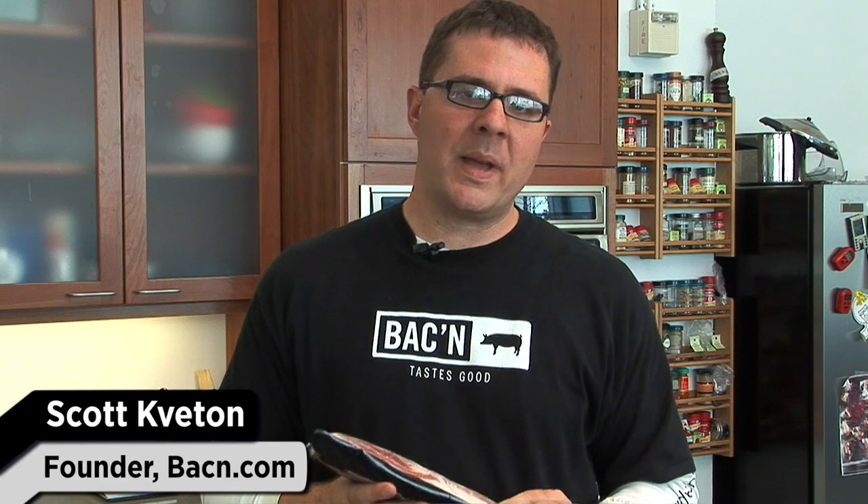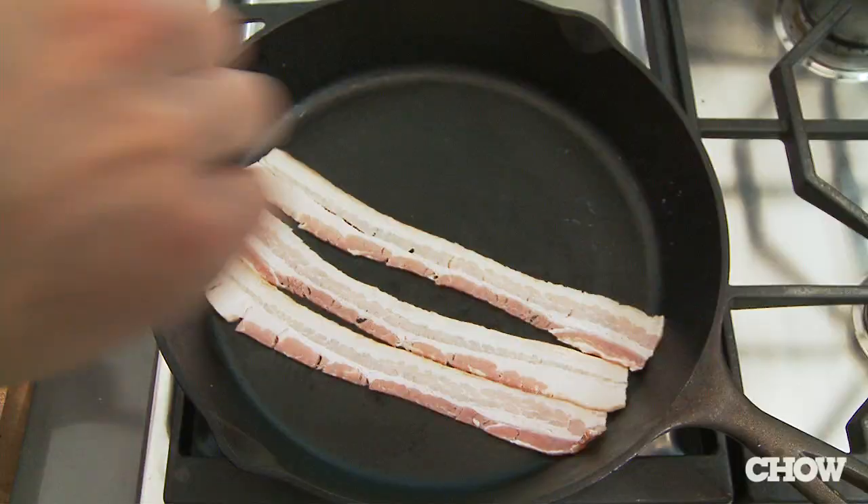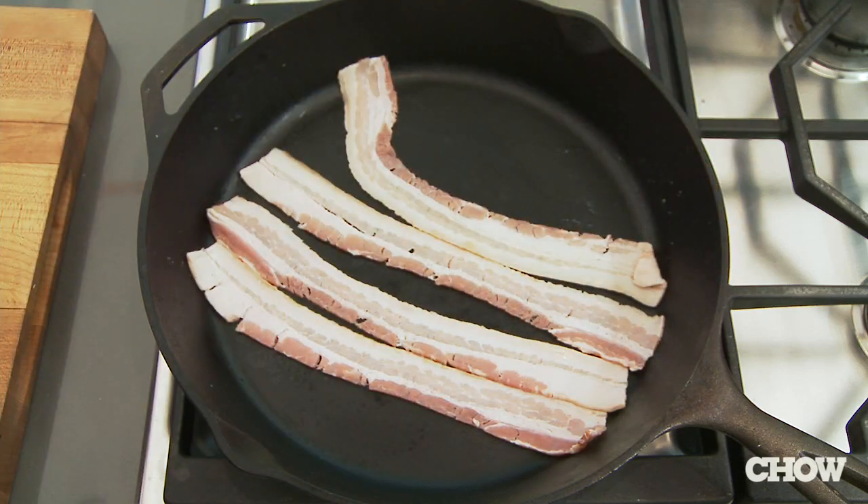Sodium nitrate is in just about every kind of bacon out there. It's a preservative. It also gives a kind of a salty flavor and it keeps your bacon looking nice and pink. The problem with the nitrates is they can actually be cancer-causing if you have too many of them.